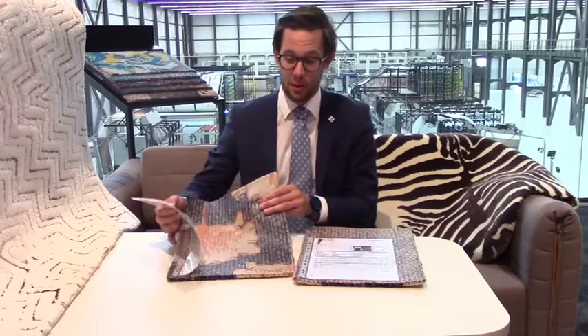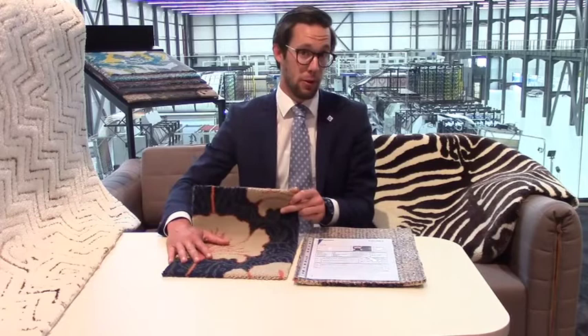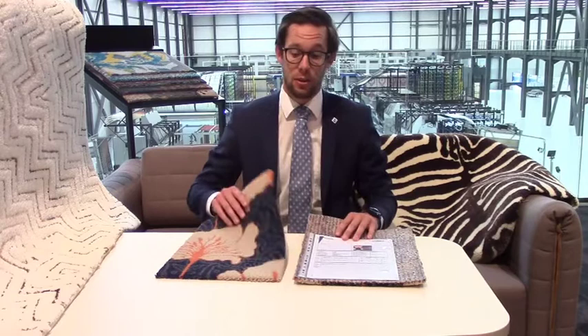This Colortec technology gives you the possibility to make any kind of design in any number of colors you want, without having loss of raw material on the backside of your carpet. The biggest advantage of Colortec is that you don't have to use too much raw material — only the colors that you need are in your carpet.